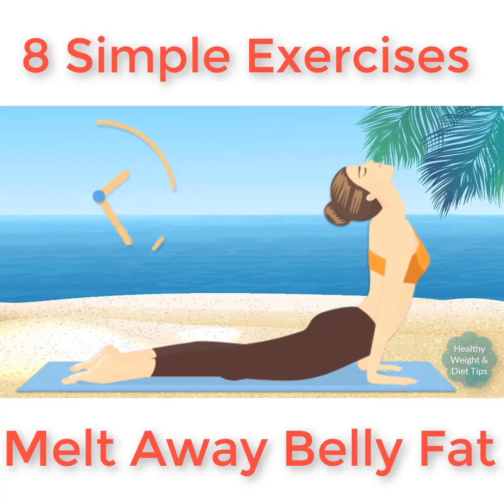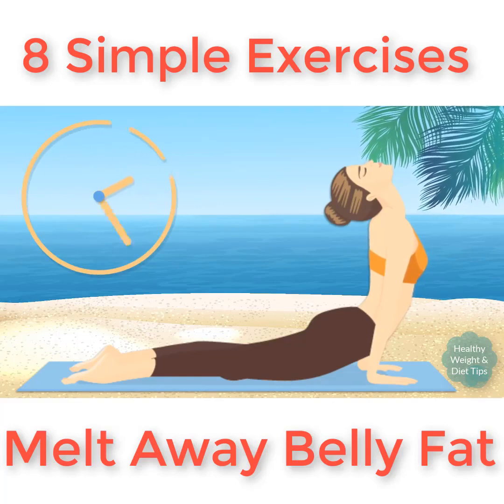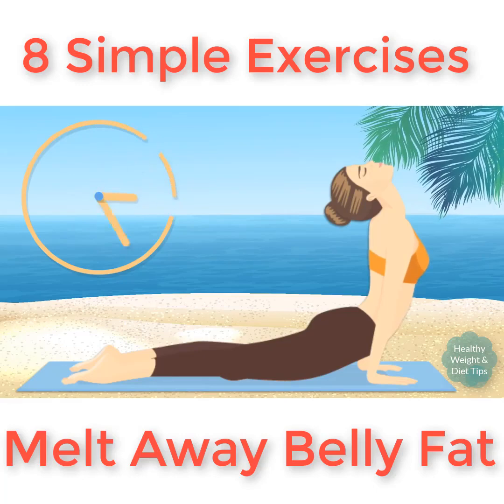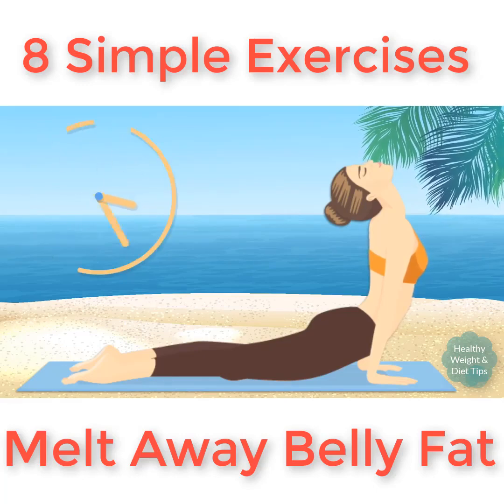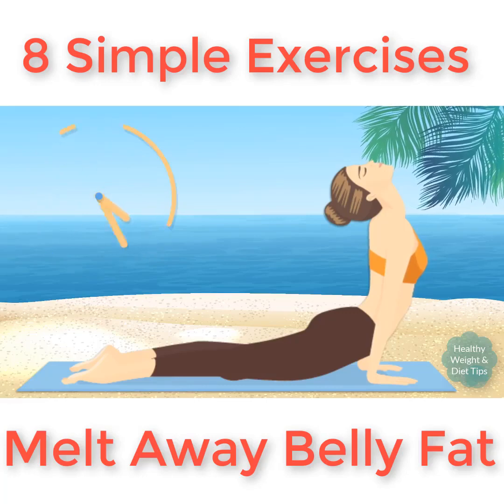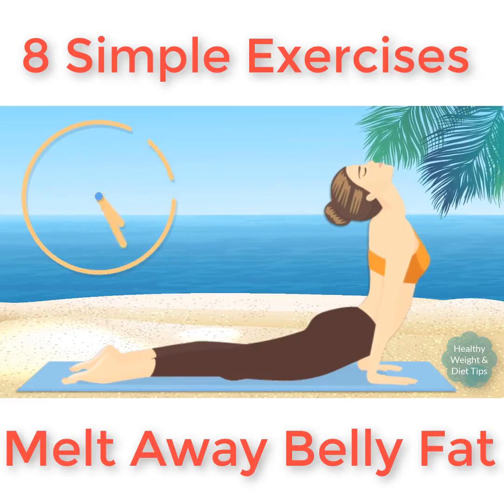Cobra pose tones your abs, strengthens your arms and shoulders, and even boosts your mood. You'll see these results in no time once you start doing this exercise regularly. The key here is to breathe calmly — it helps make the exercise a bit less challenging. Five, four, three, two, one.